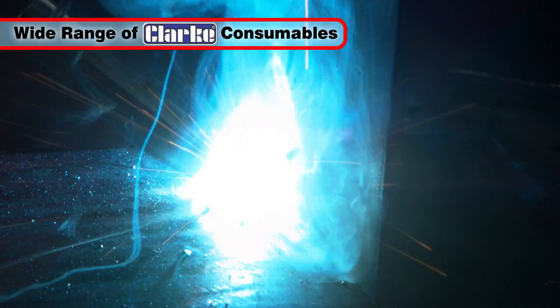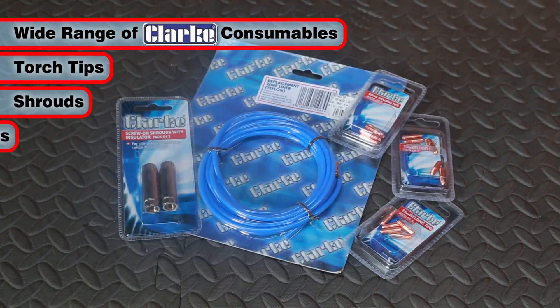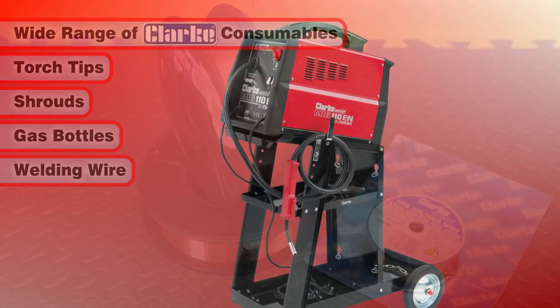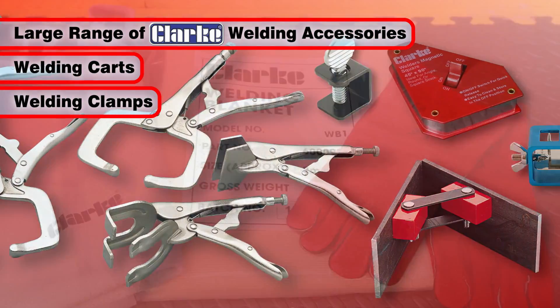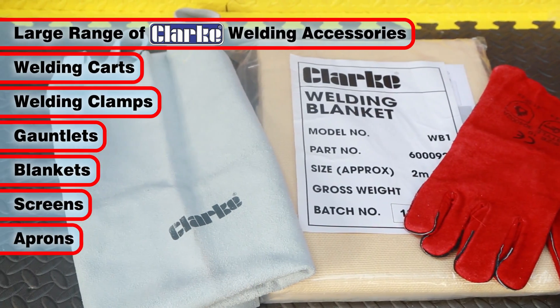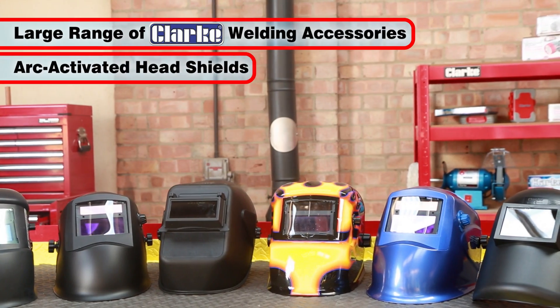A wide range of Clark consumables are also available for this welder, including tips, shrouds, gas bottles and wire. Clark accessories include welding cards and clamps, plus Clark safety equipment such as fume extractors, gauntlets, blankets, screens and aprons.